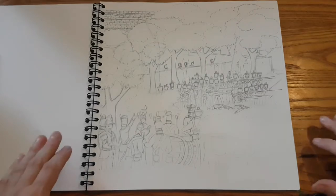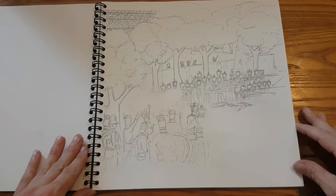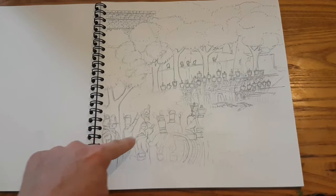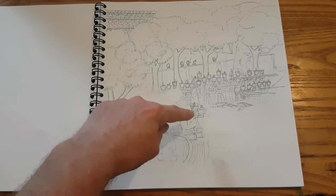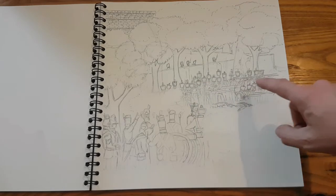Hi folks, and welcome to part three of the Paint for Waterloo. As you can see, I've finished off the drawing — it's pretty much done now. I was thinking about putting some more smoke in here. Keeping these guys as British artillery, and these guys — not quite sure — we're going to make them as Brunswick or Dutch artillery, because these guys are Nassau Dutch.